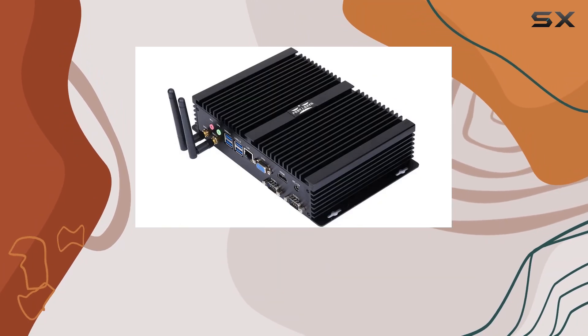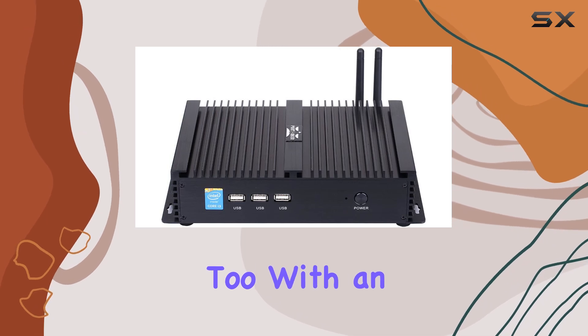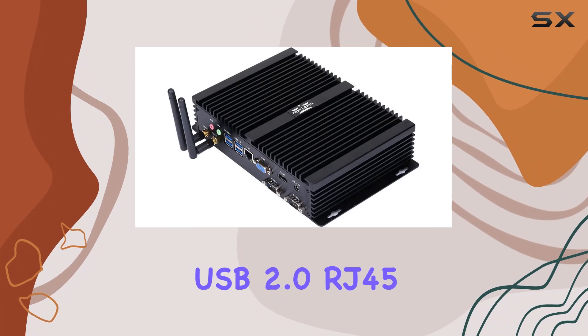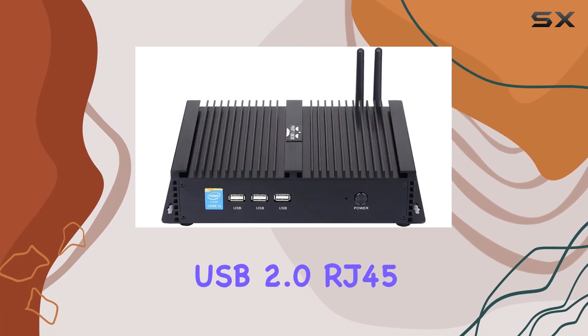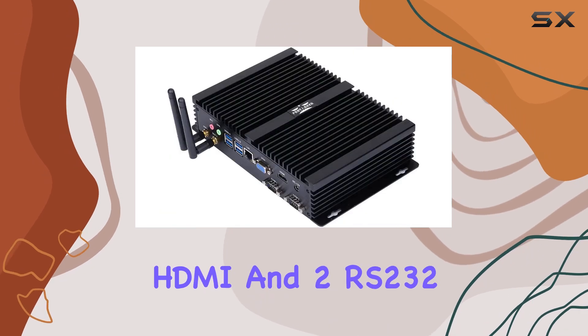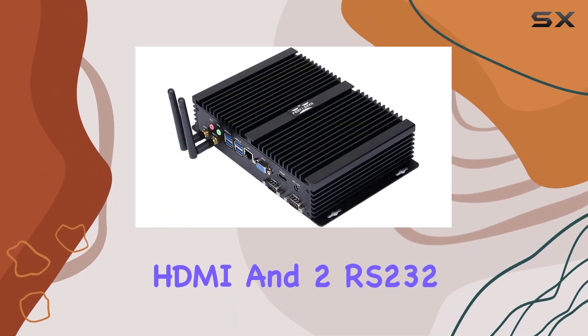But it's not just about power — it's about connectivity too. With an array of I/O ports including four USB 3.0, three USB 2.0, RJ45 Intel Gigabit LAN, MIC and SPK inputs, VGA, HDMI, and two RS232 COM ports, this mini PC ensures you're never short on connectivity options.